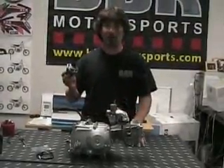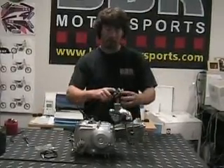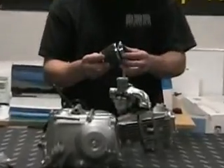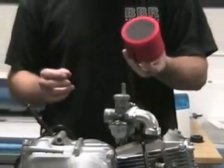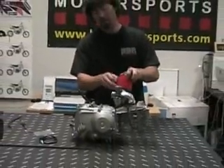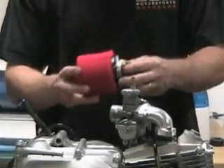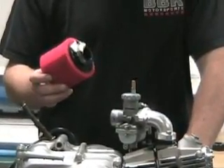The next step is to install the filter. We recommend putting just a little bit of grease inside there and spraying a light coating of K&N air filter oil on there. If you're riding in really dusty conditions, you may want to order the optional BBR foam filter — this one has an outer casing that really keeps the dirt out. Get a few of these ready to go so you can switch them up, because you don't want dirt sucking into these carbs or your motor is going to start smoking on you pretty quick.